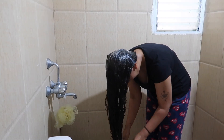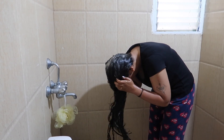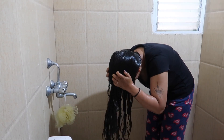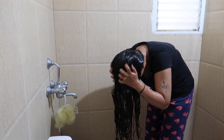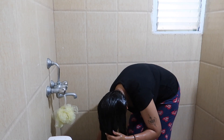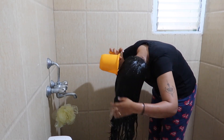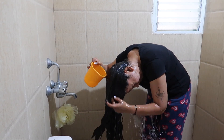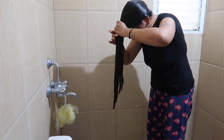We wash it with our hair. The thickness, length and thickness is correct. I will use my hair wash according to your hair length. I always wash with the shampoo conditioner. Every trace is difficult for our hair, but we wash everything with the shampoo.